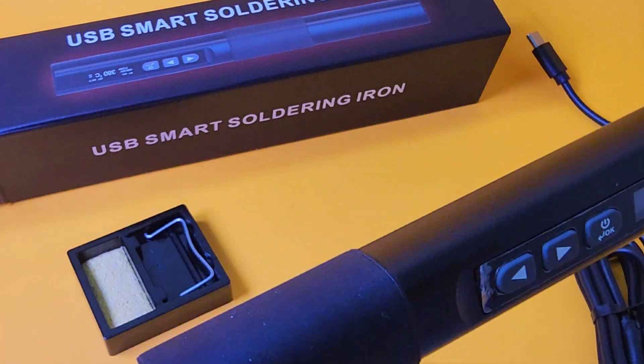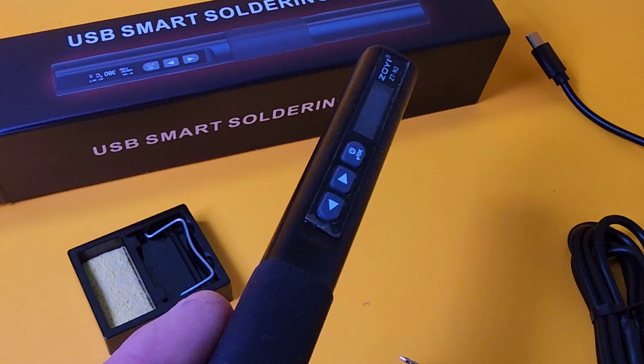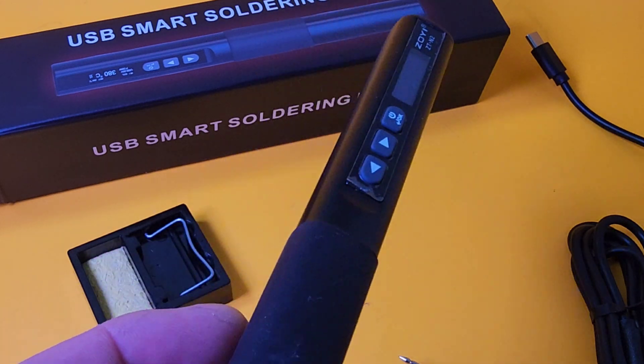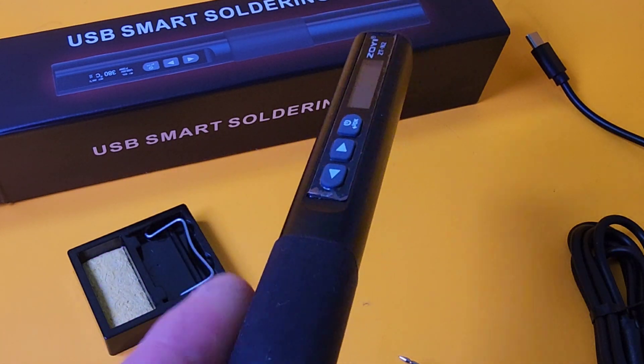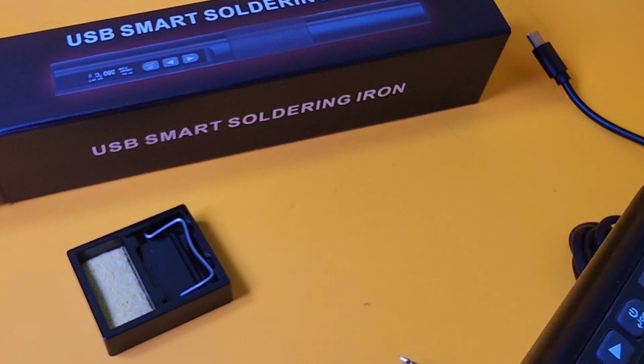The main body is made of aluminum alloy — really nice, solid feel. And here we have a silicone grip, or tip, whatever you want to call it, to keep that part of the handle cool when you're soldering.